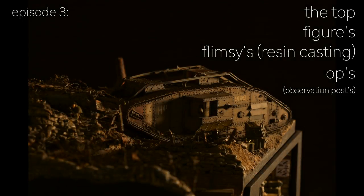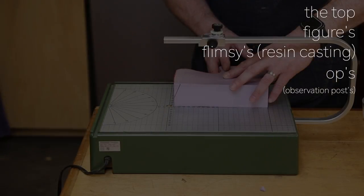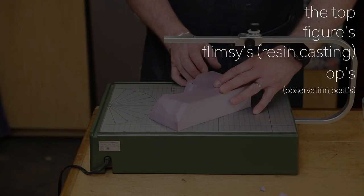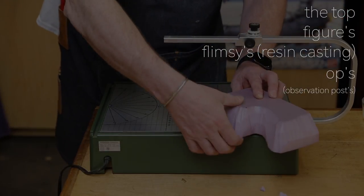We've got four things on the docket today: the top, figures, my introduction to casting which was tragic, and OPs or observation posts.